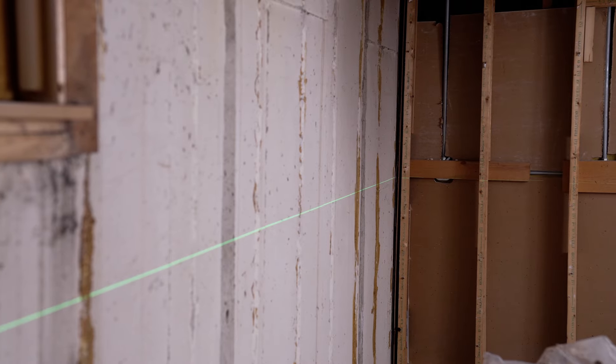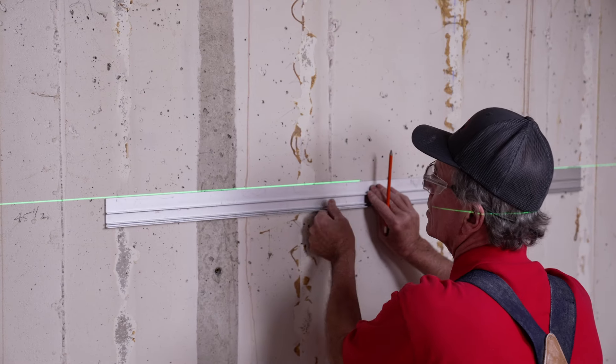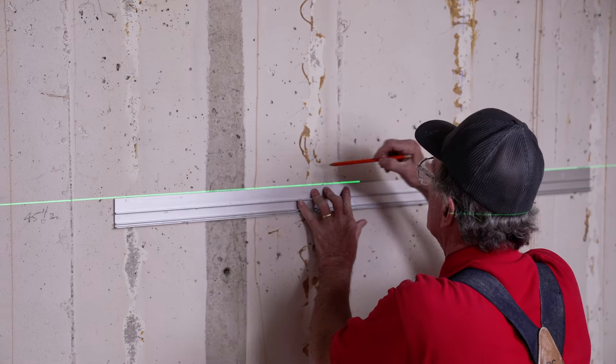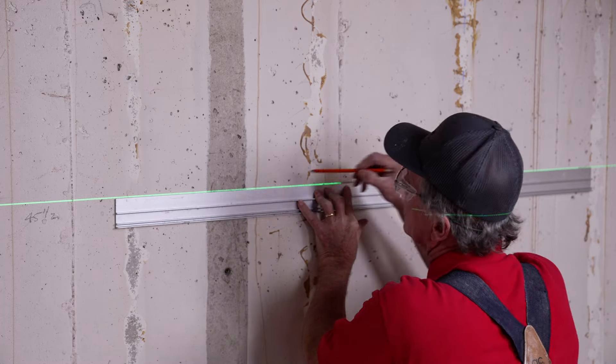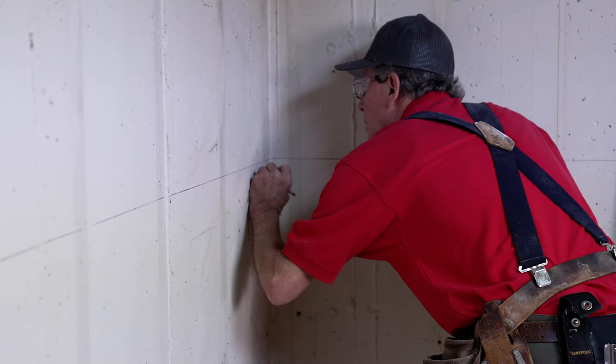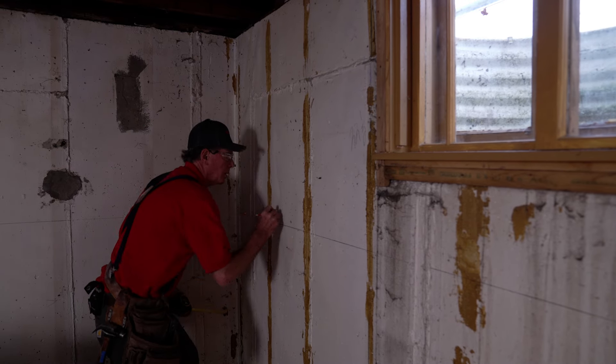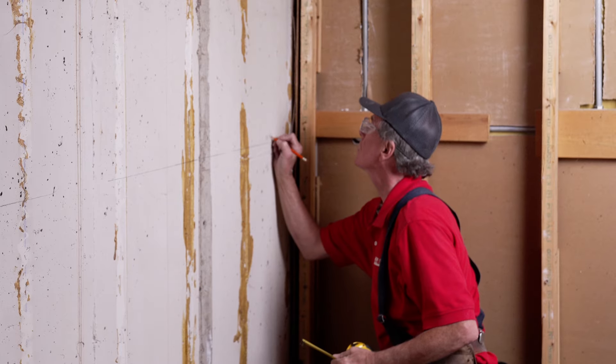Now, to get started, set up a laser line in the middle of the room to establish a level line. Using a straight edge, trace the laser line with a pencil. Do this all the way around the room. Next, measure the floor to the line and from the ceiling to the line.